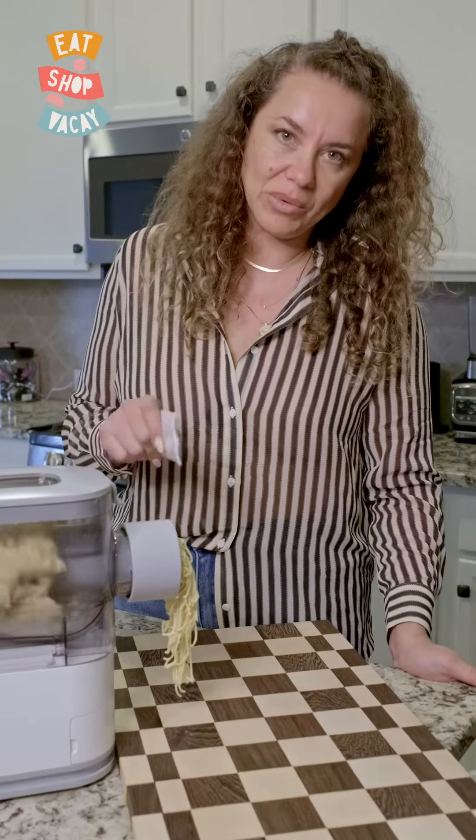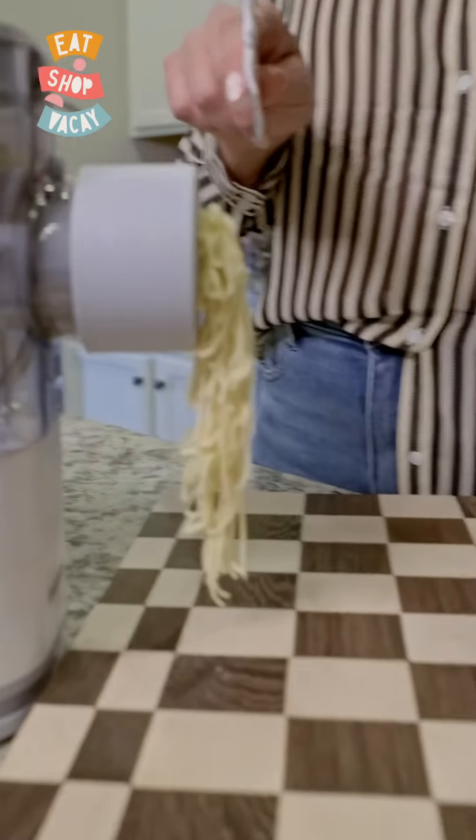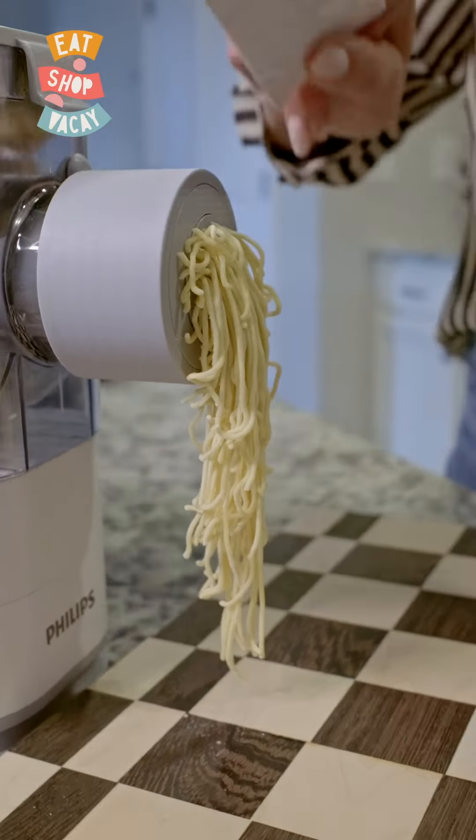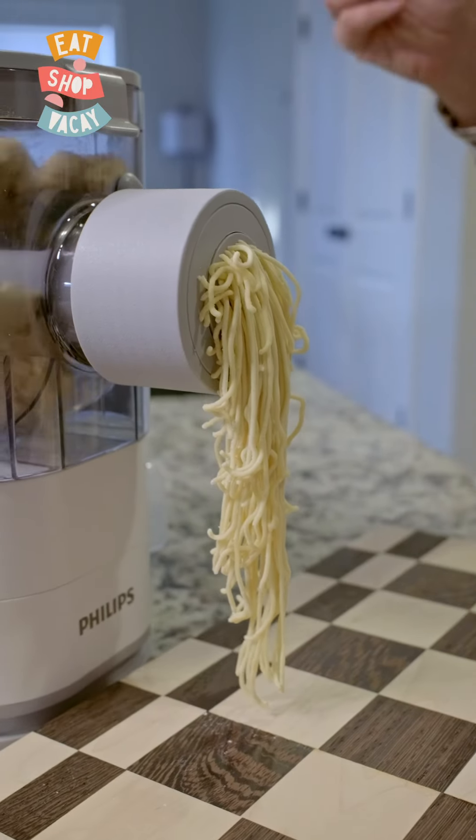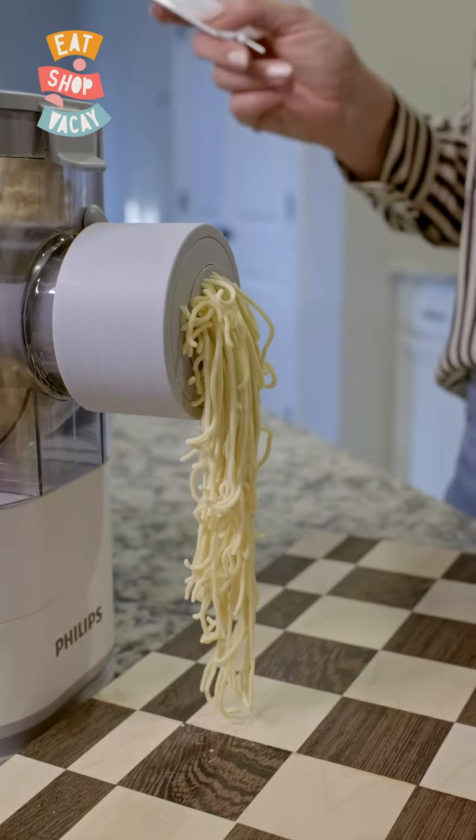You determine how long you want the noodles. Once you're at the size that you want, you just take this scraper and scrape it off and make your little piles of pasta. After that we'll just put it on the rack that we also purchased to dry it.